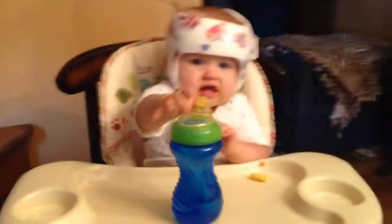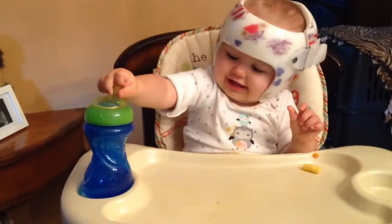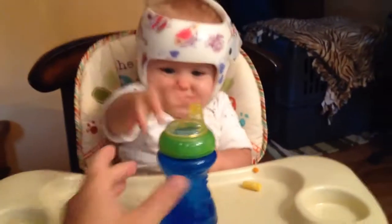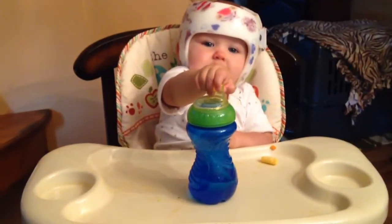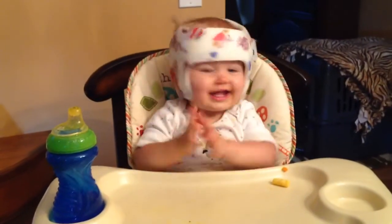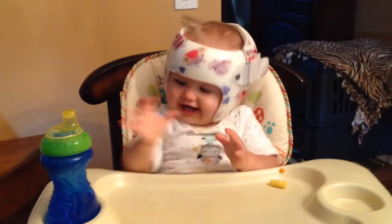Riley, where's it go? Yay! Great job! Where's it go? Where do we put our drink bottle? Yay! Good girl!